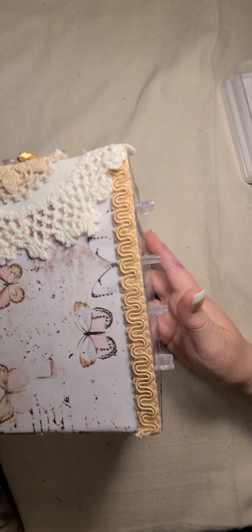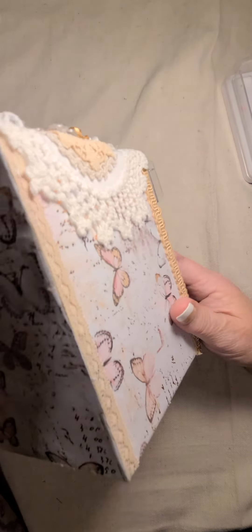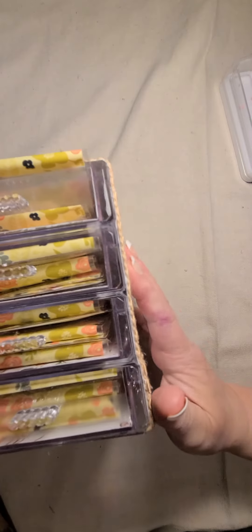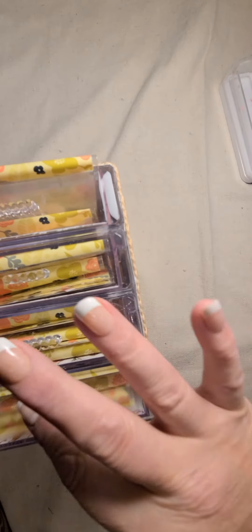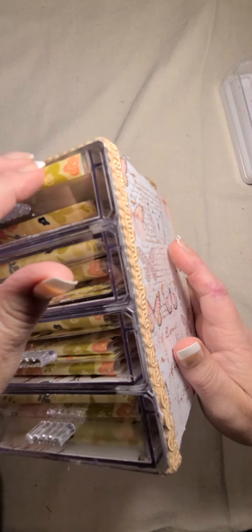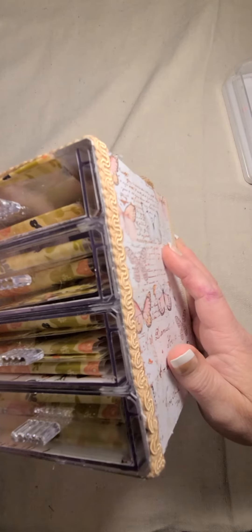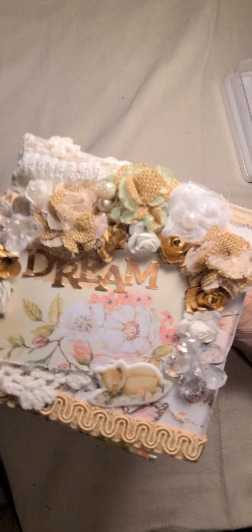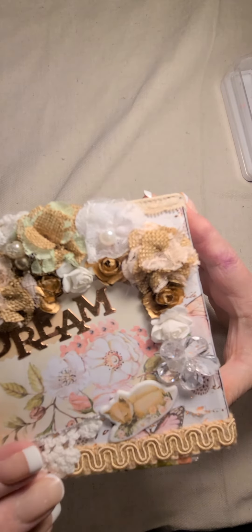You can see the doilies from the top are falling over, and then here is the back. I'm going to put bling across the little handles there. I've already filled the drawer — my little goodies are starting to come out. The lace on the sides, and then here's the top. I used the doilies that I layered.